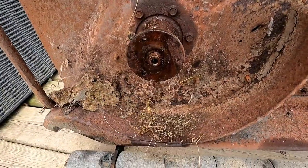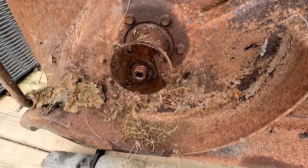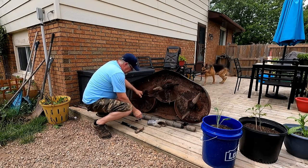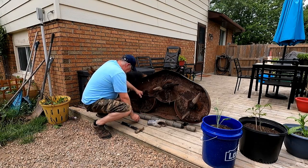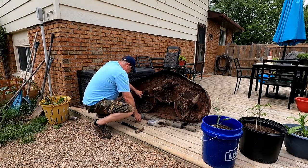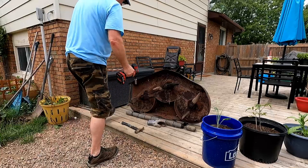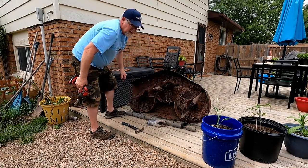Just getting ready to put the first blade back on. I'm not sure how well you can see it, but that is a spline on the end of that shaft right there. First thing that goes on is going to be the blade, then the gear washer, then a regular washer — and one done.